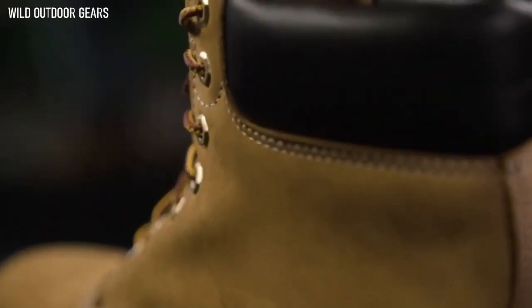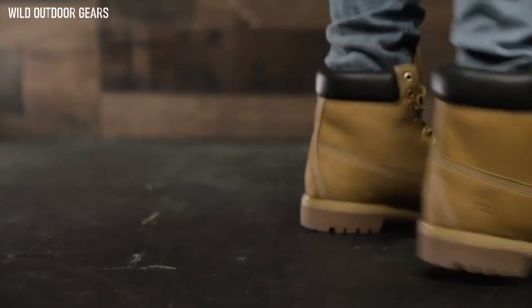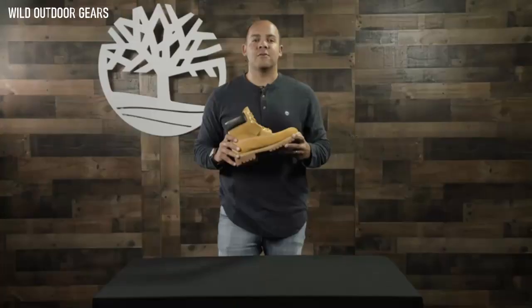We also call this boot the original yellow boot. That's because the work boot styling and comfort features were conceived over four decades ago, and they're still evolving today. Since we're from New England, we know how to design boots that can hold up to weather.